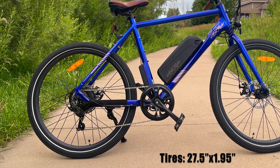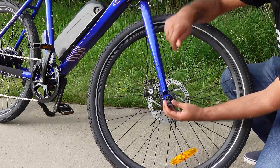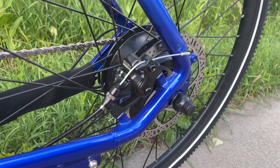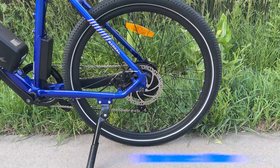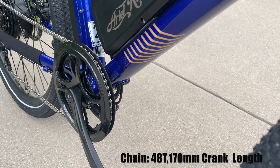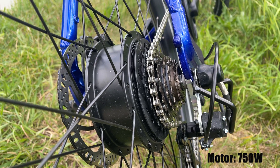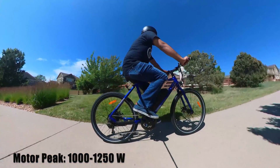It has CST 27.5 x 1.95 anti-puncture tires with reflective walls. The front tire features a quick release, making the bike easy to transport. In the rear, there is a 6-speed Shimano derailleur. The bike features mechanical disc brakes front and rear using Tektro Aries calipers, sintered metal brake pads, and 180mm rotors on both ends. It features a 48T chainring with a 170mm crank length and a dual-sided chainring guard. In the rear, a 750W geared hub motor provides 5 pedal assist modes, with peak power around 1000W.